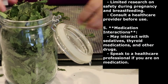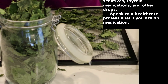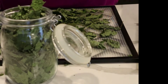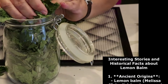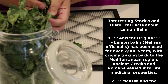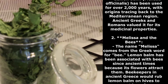Now for cautions. Allergic reactions — may cause allergic reactions in some individuals; perform a patch test before using topically. Hypothyroidism — may interfere with thyroid hormone levels; consult a doctor if you have thyroid issues. Sedative effects — can cause drowsiness, especially in high doses; avoid driving or operating heavy machinery after use. Pregnancy and breastfeeding — limited research on safety; consult a healthcare provider before use. Medication interactions — may interact with sedatives, thyroid medications, and other drugs; speak to a healthcare professional if you're on medication.